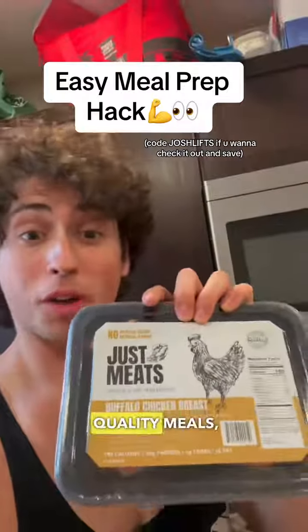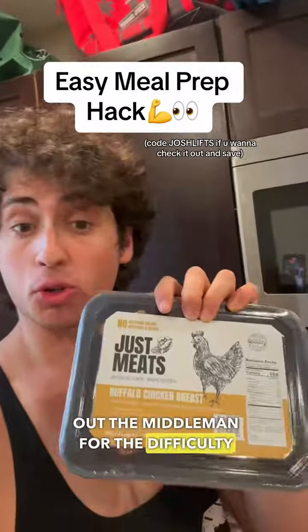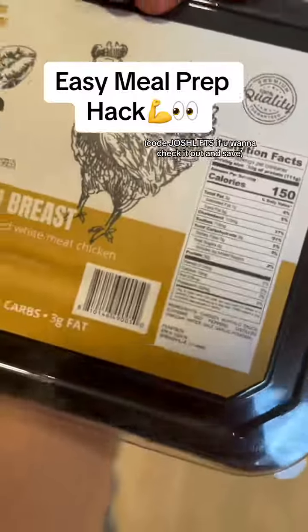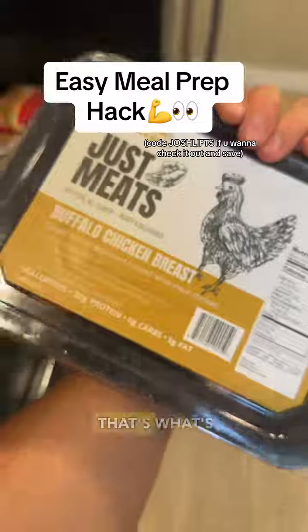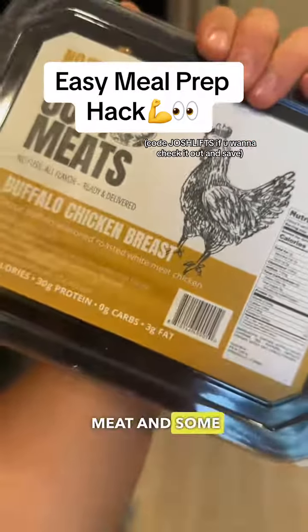This is restaurant quality — a restaurant makes this and sends it to you, and it cuts out the middleman for the difficulty of making meal prep. Look at this: chicken and buffalo sauce, that's it. That's what's in here. It's Just Meats — that's the branding and that's what it is. Just meat and some seasonings.